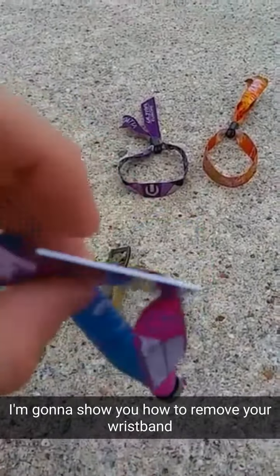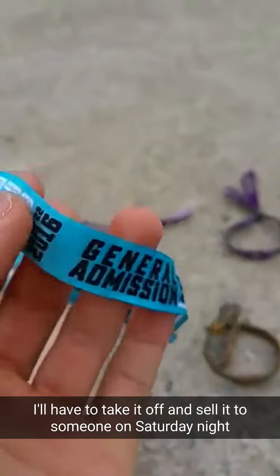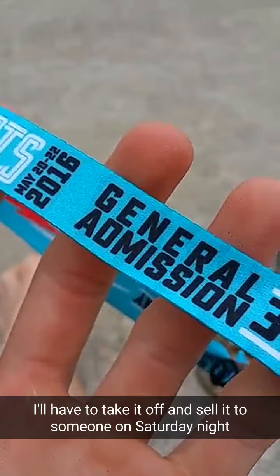I just got my Shaky Beats wristband in the mail but I can't go to all three days, so I'm trying to sell my wristband for Sunday. That means I've got to take it off to sell it.